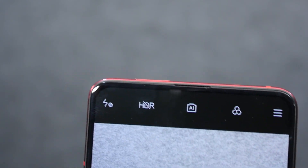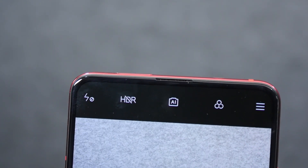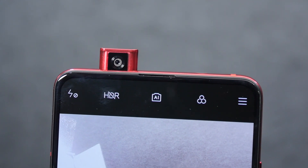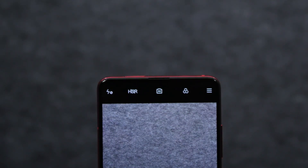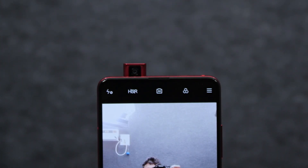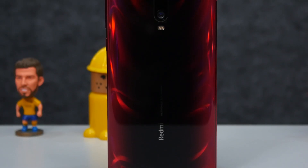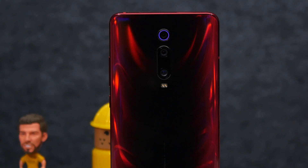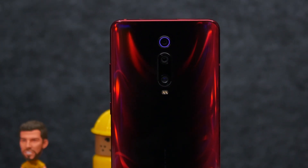The Redmi K20 Pro comes with a motorized rising camera which houses a 20-megapixel front shooter covered with a sapphire lens. Unlike other pop-up cameras, the module lights up whenever the camera rises — in our red unit it illuminates in red. The overall build of the K20 Pro is pretty solid and it feels more expensive than the POCO F1, which uses a polycarbonate back.